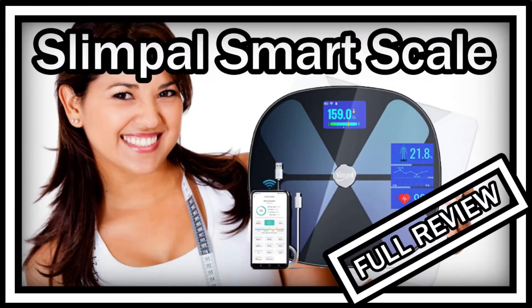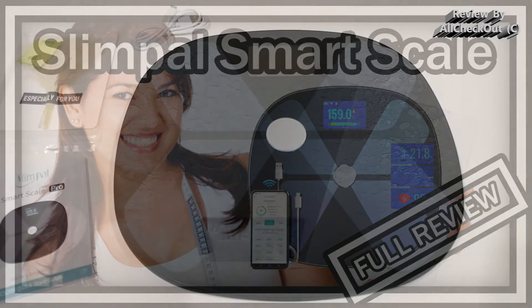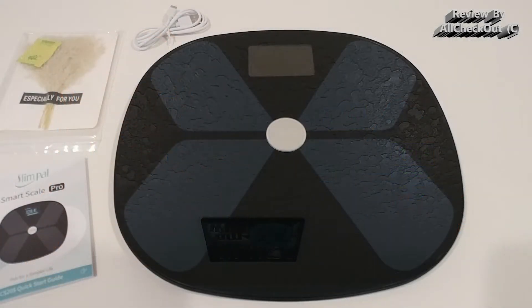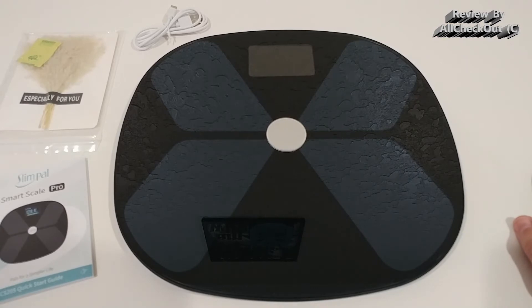Welcome to this quick review of the Slim File smart scale with body fat, water weight, and many different indicator analyses. It has Wi-Fi and Bluetooth, is rechargeable, has a large display, and in total we have 15 different body composition analyzers. I've tested this for a couple of days and I can confirm it is the most advanced smart scale I have ever seen and tested so far.